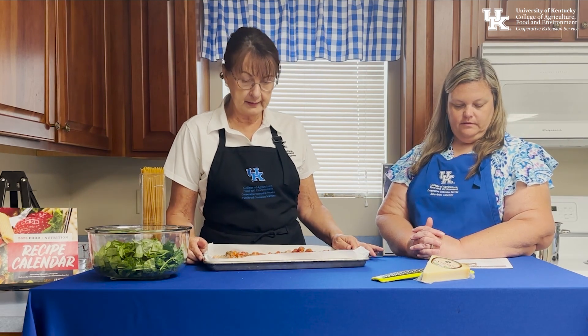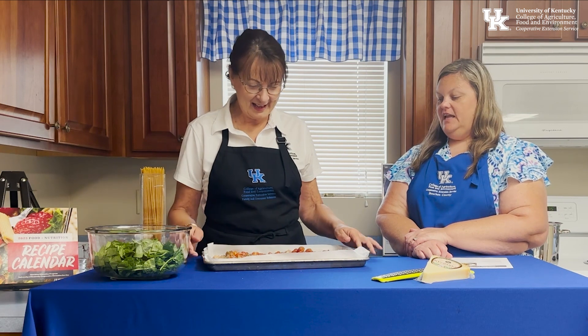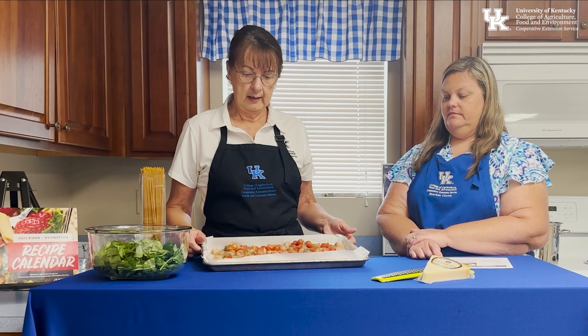We're going to roast this in a 400-degree oven for 30 to 40 minutes. We'll check it and make sure the chicken is done — very important — we want it to reach 165 degrees internal temperature. Then we'll complete the recipe.